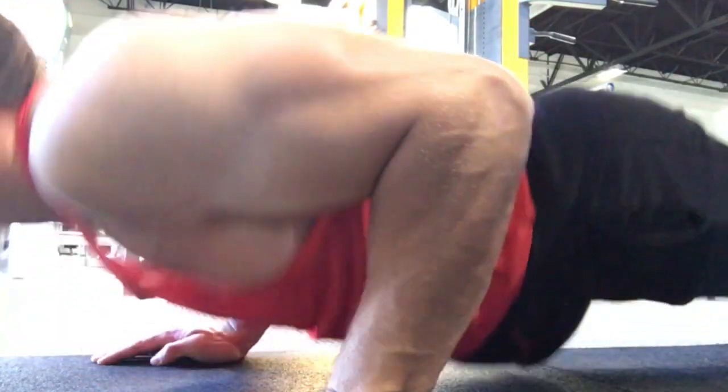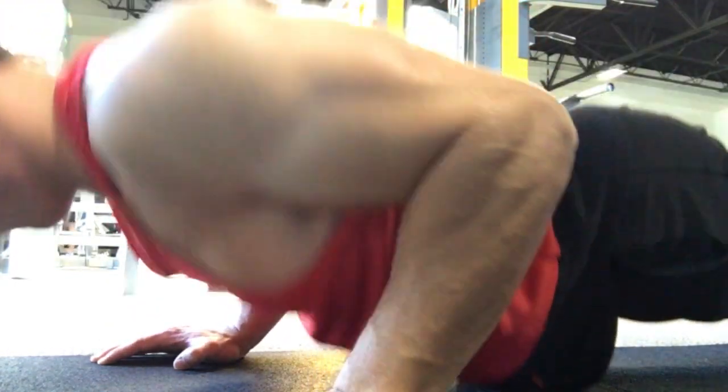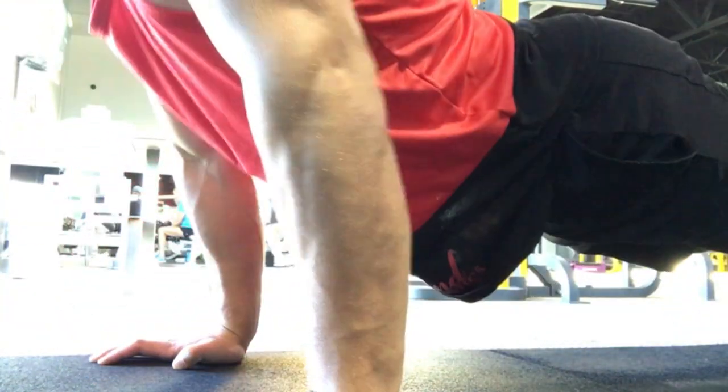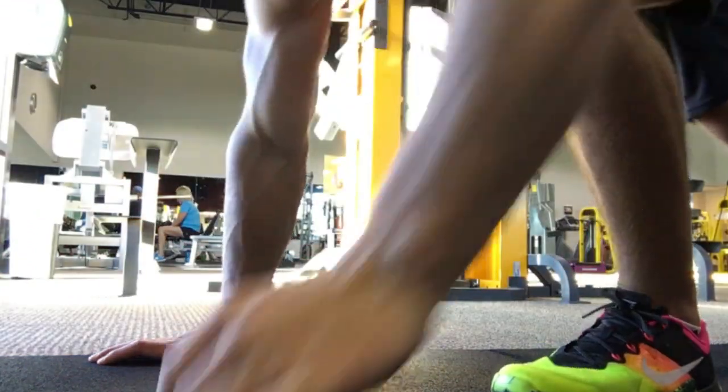After that superset I'll throw in some skull crushers and other accessory work. These are the main two supersets I've been doing lately that have really been blowing up my arms. Thanks for watching — I'll see you in the next video.